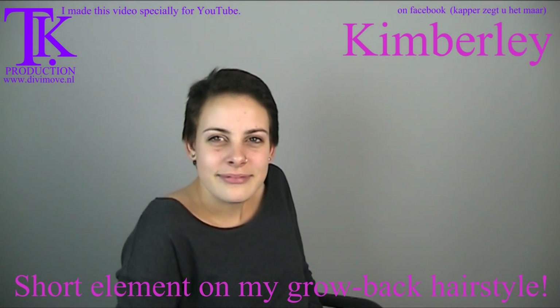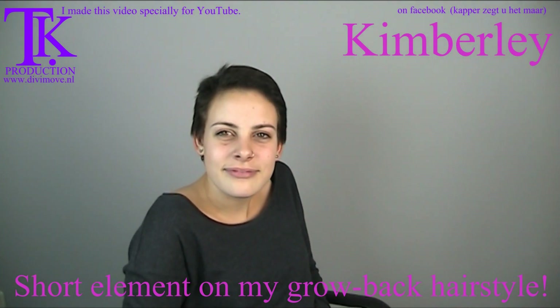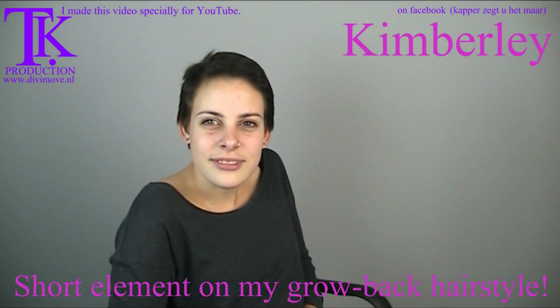Hello everyone. Kimberly is back to have a new haircut. She wants to let it grow on the left side and keep it short on the right side, and she wants a natural color. She will turn for you and the rest of the world to show what she has now.